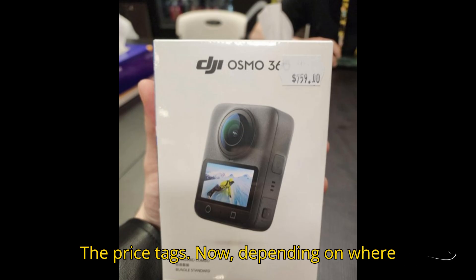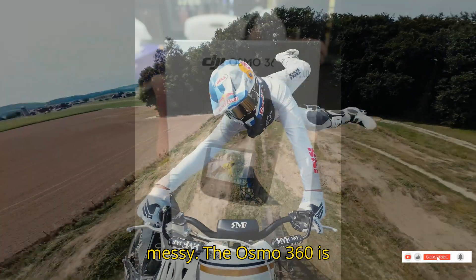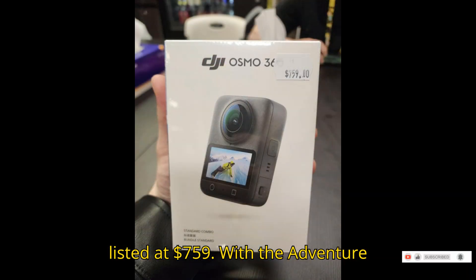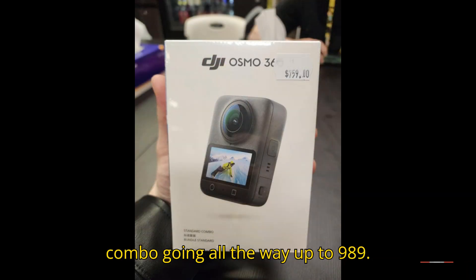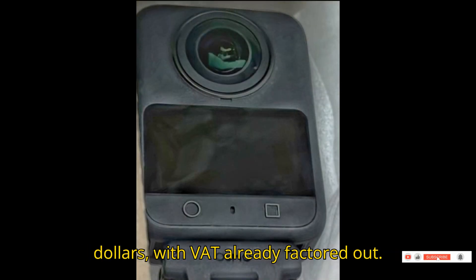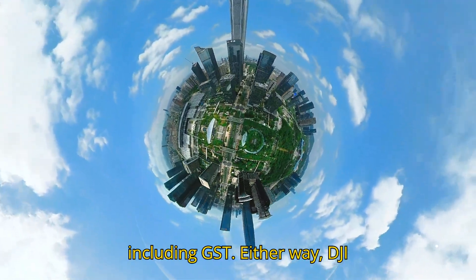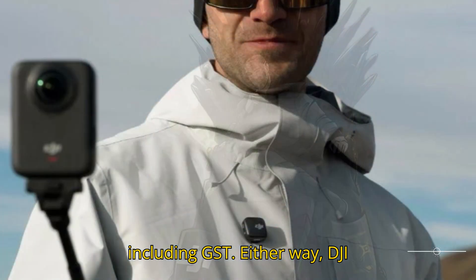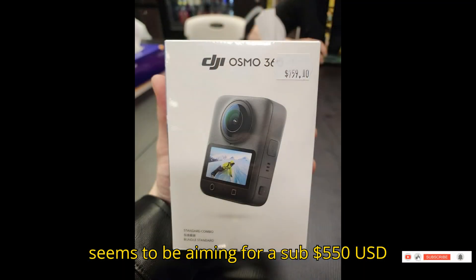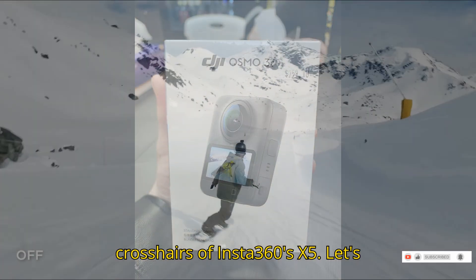But what really raised eyebrows? The price tags. Now depending on where you're reading it, things get a little messy. The Osmo 360 is listed at $759, with the adventure combo going all the way up to $989. At first glance it looks like USD, but these might actually be in Canadian dollars with VAT already factored out. Others say it's Australian pricing including GST. Either way, DJI seems to be aiming for a sub-$550 USD mark, which puts it right in the crosshairs of Insta360's X5.